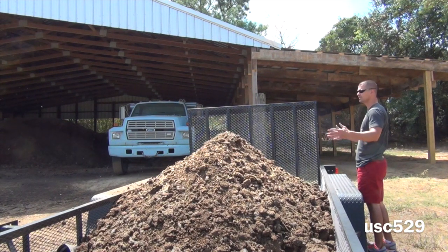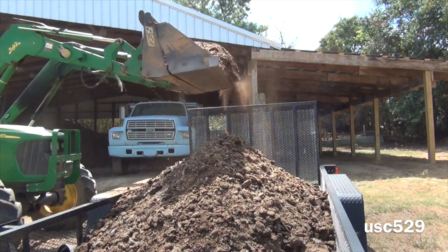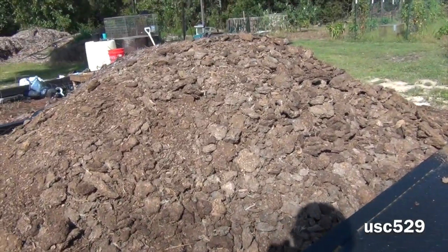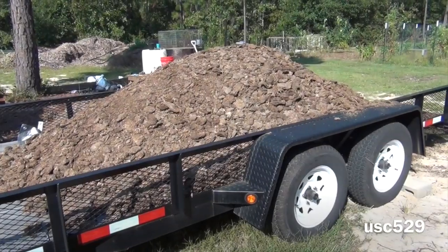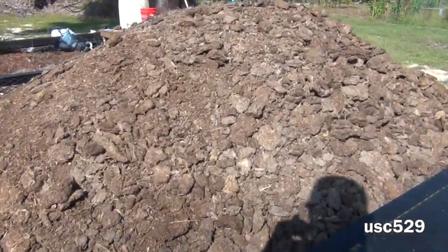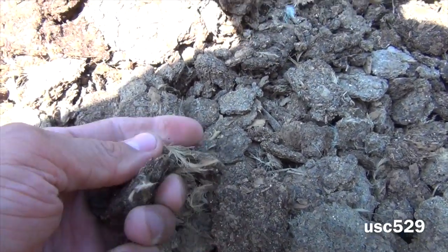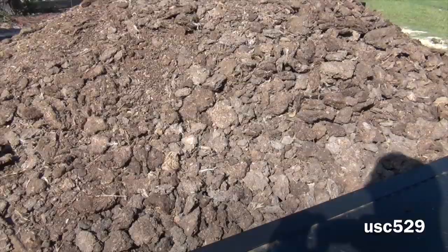I was just wanting most of it to be on the tarp. Alright guys, this right here is the chicken manure I got. Let me stand back and show you — that's actually how much I got. I got about six scoops full, which is probably about six yards altogether. But look at this stuff — this stuff is some good stuff. You let it break down over time, especially for corn. Stuff will grow some corn.